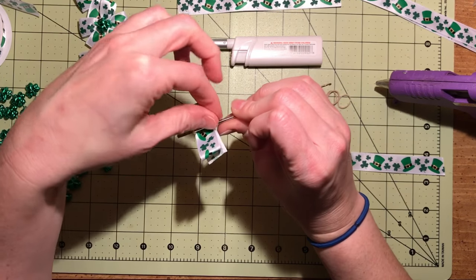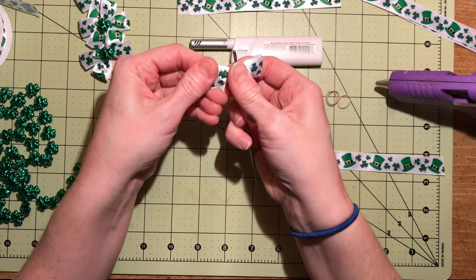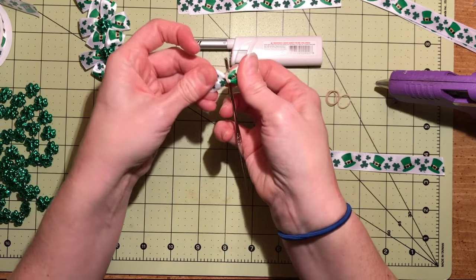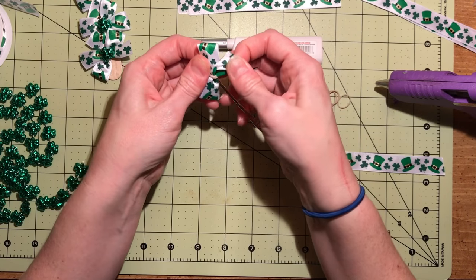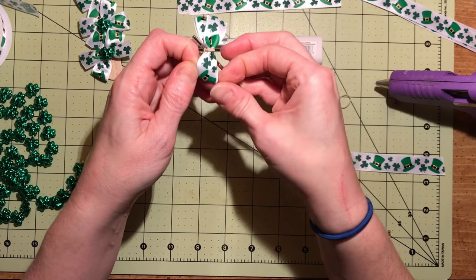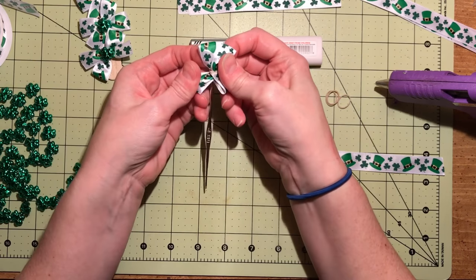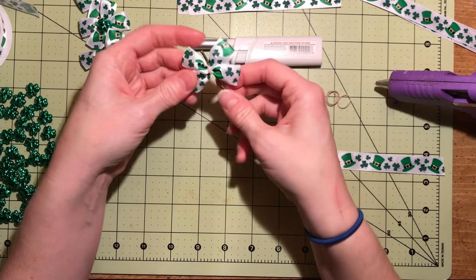Then you pull your bottom loop up over the top. You've got the bow like this, and you'll take this top piece and in the middle you'll pull out this center piece. Then grasp opposite ends and just pull it apart so all four pieces are exposed.